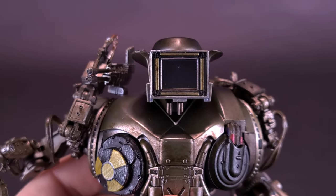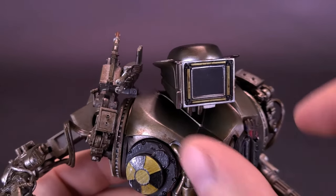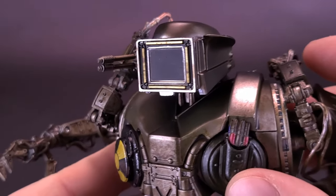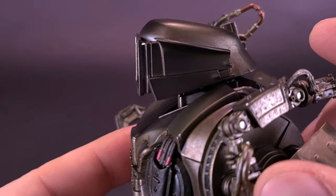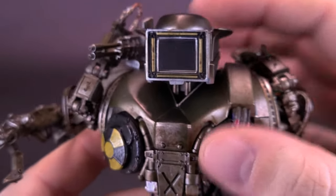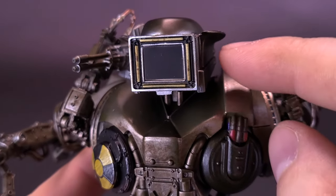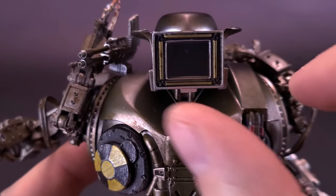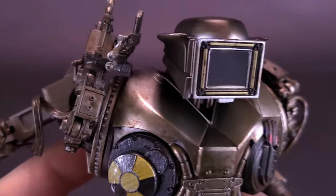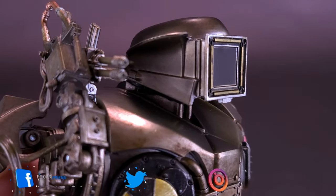Going back to the original source material — I love Robocop 2 — I think the screen is also a little wider than what we're getting here. They've also suggested the way the screen comes out of the helmet. In the movie, the middle section of the head would split in half, and the sides would basically fillet on either side, with the screen projecting out and being displayed in the front. Unfortunately the way they've sculpted it, it sort of looks like it's all one piece, which is really not the case.